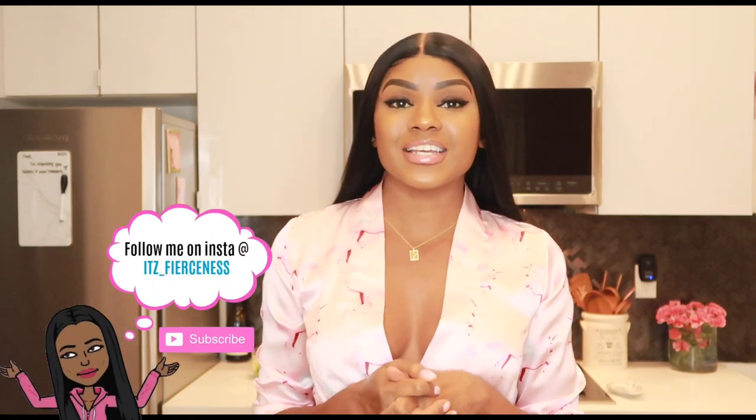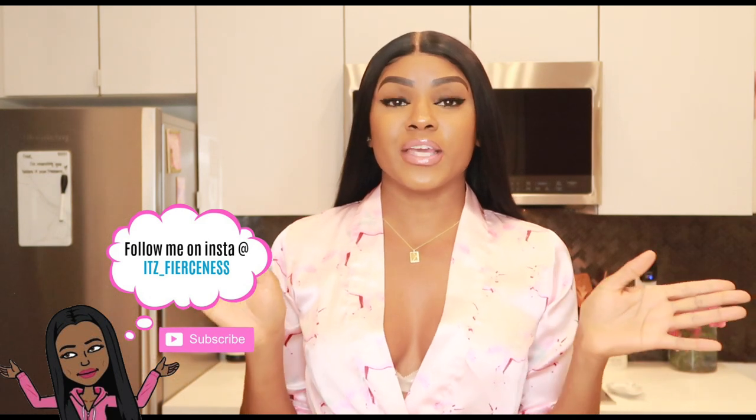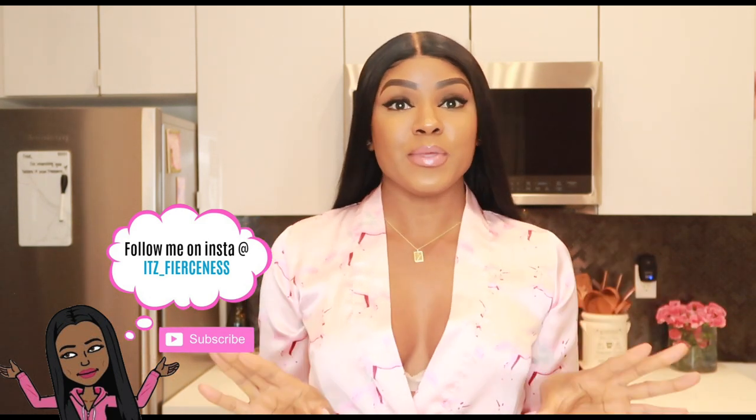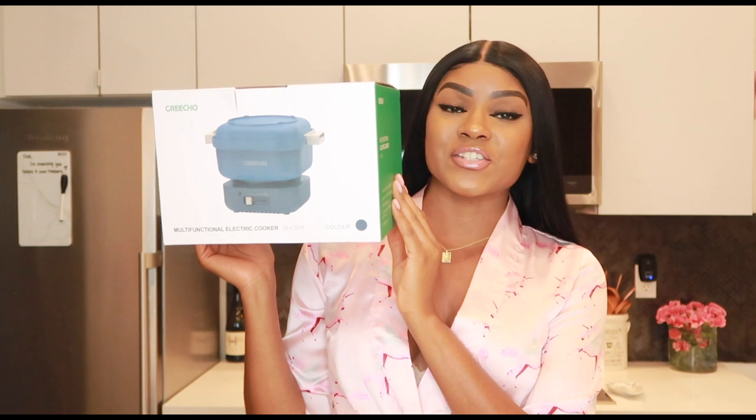Hey best friends, welcome to my kitchen! I'm super excited — I told you guys I was going to be bringing you some flight attendant meal prep inspiration. Today's video is sponsored by a company called Grecho. I'll be using their multifunctional electric cooker. You guys know I love to cook, and what I was most excited about with this product is to see exactly how small it was when I got it in the mail — how cute is this little baby? Super cute and compact.